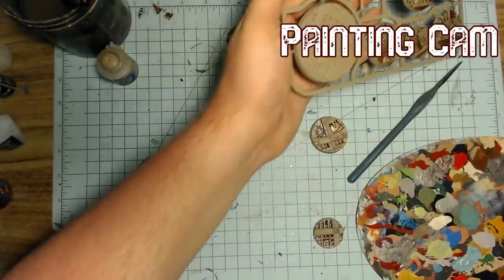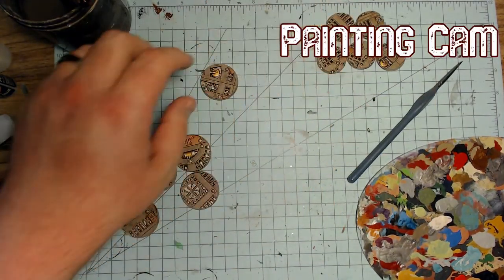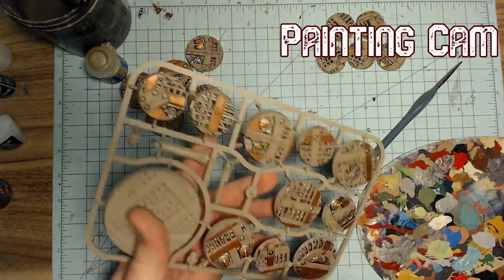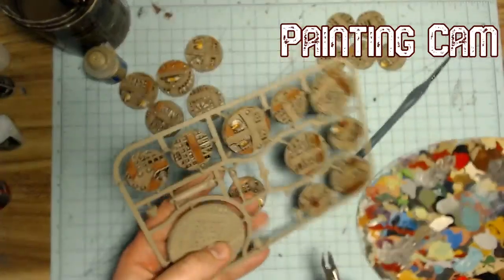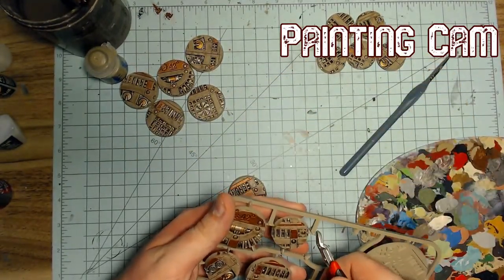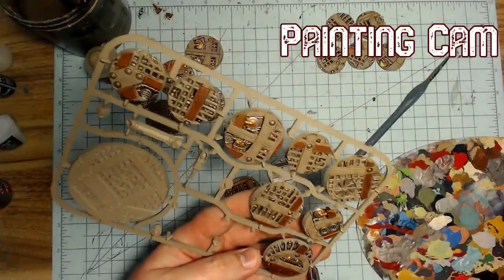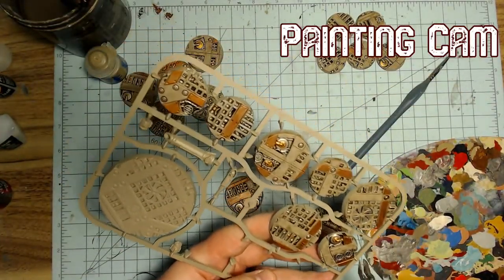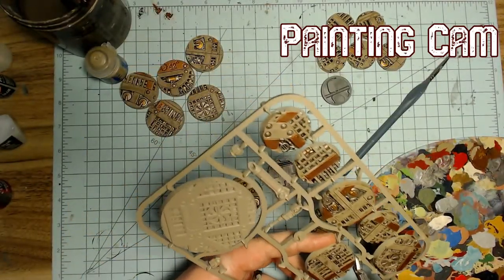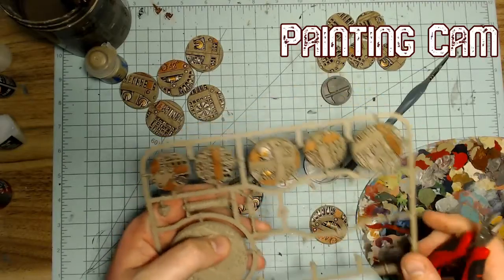As for brushes, honestly I buy the cheapest, crappiest brushes ever. I go to Hobby Lobby and find whatever the five-dollar 13-pack of brushes is — so generic they don't even bother advertising their name. It's not so much about right technique or right equipment, it's just finding whatever works for you.